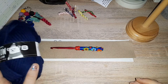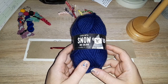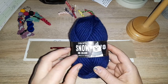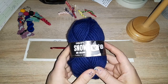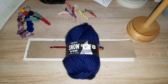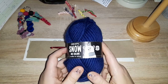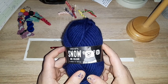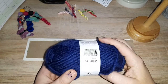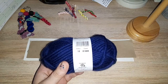Welcome to another woolly review. We are doing Drops Snow Unicolour. The cheapest place I found this was on Purple Sheep Yarns, where it's £1.72 per ball. This is 100% wool — this particular one is in color 15, but we're not here for the color so don't worry about that too much.